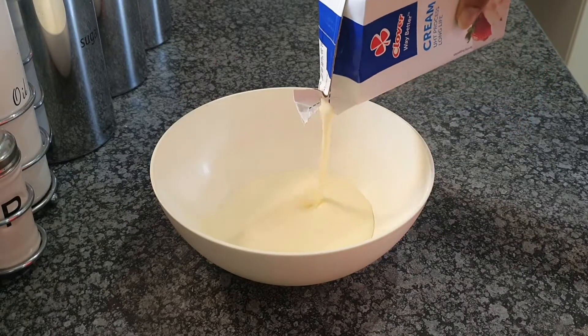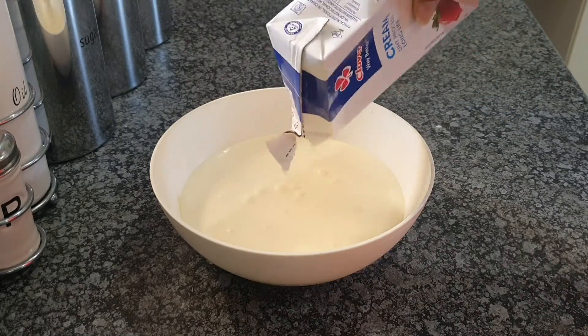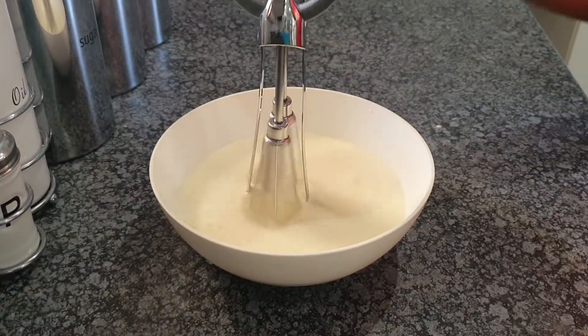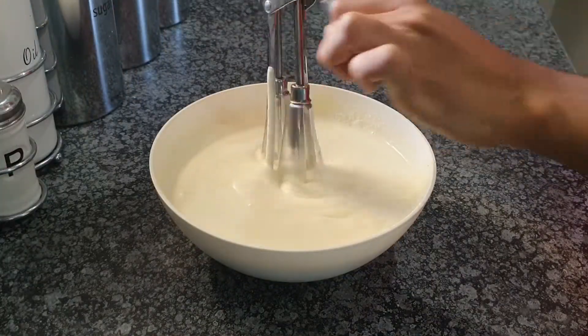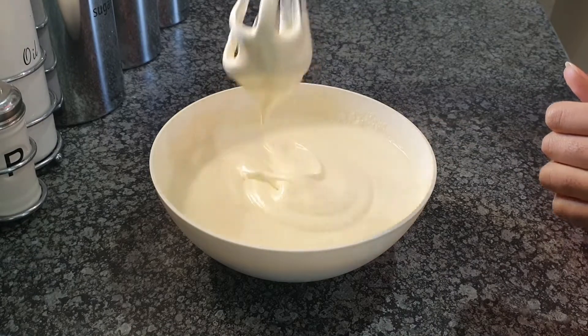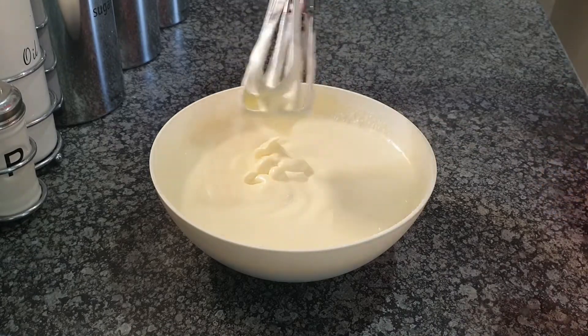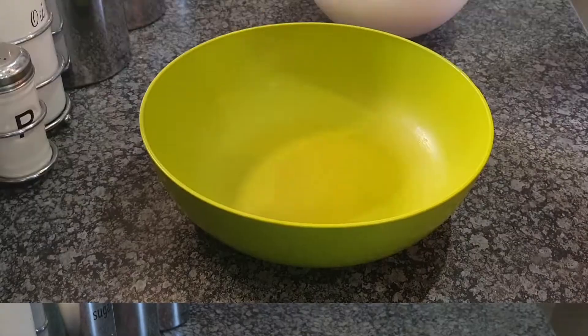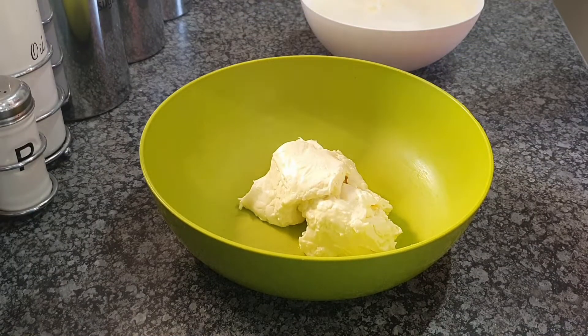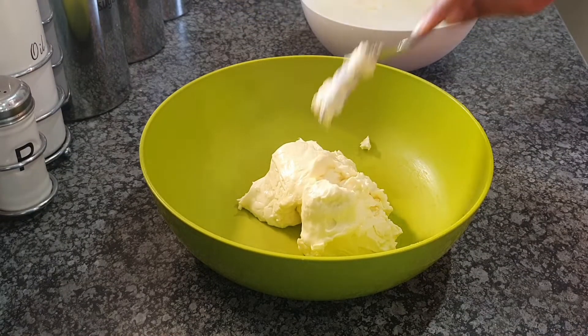First things first, we're going to add some cream into the bowl and then we're going to whisk it. If you have one of those whisking machines, even better, because this is a one-arm workout that you probably need if you've been skipping arm exercises. Make sure your cream is a little fluffy and not too soggy, then we're going to add some cream cheese — because cream cheese makes everything that much better.